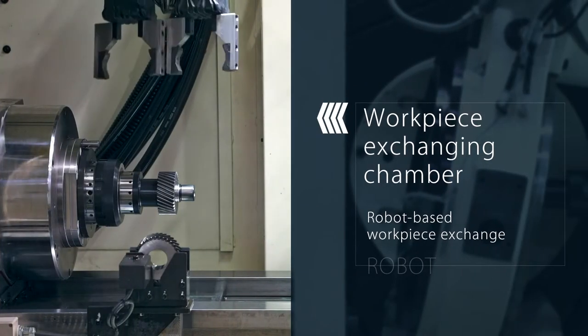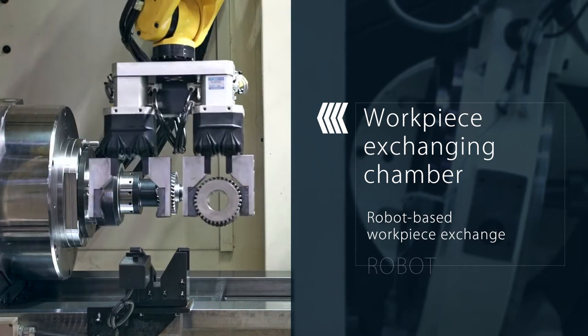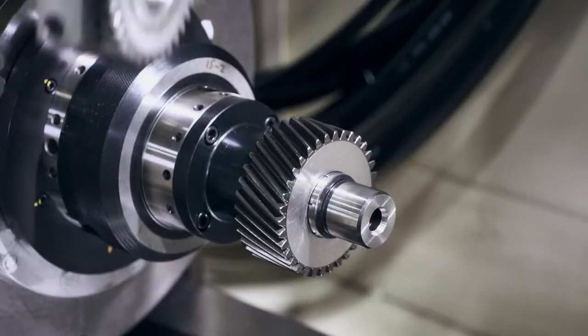The workpiece exchanging chamber is equipped with a robot. A workpiece can be exchanged even during gear honing.